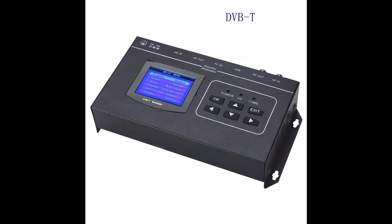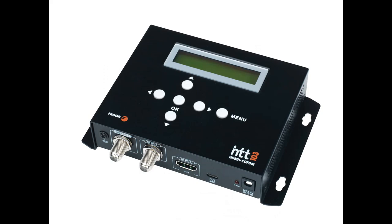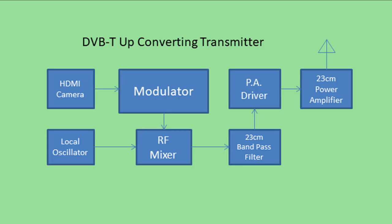The heart of the digital system is the modulator. They are used to feed media via cable to numerous displays situated in shopping centres, hotels, entertainment venues, etc. This block diagram shows the process of upconverting our digital signal to the 23cm amateur band.